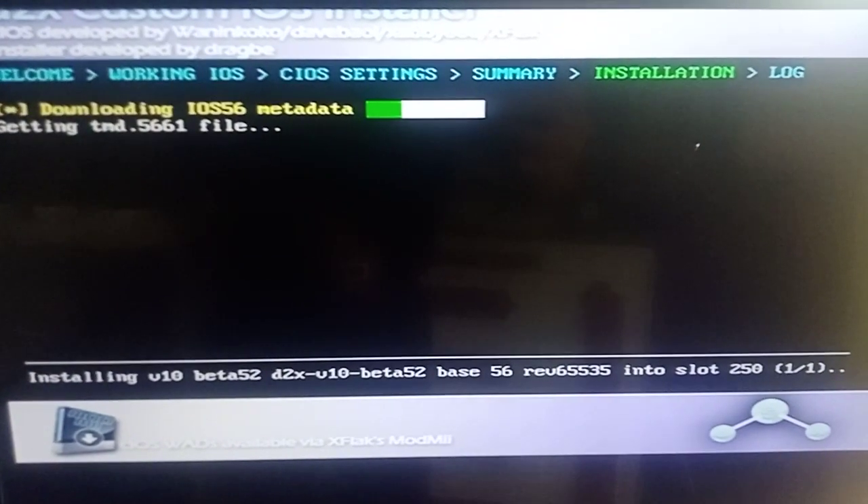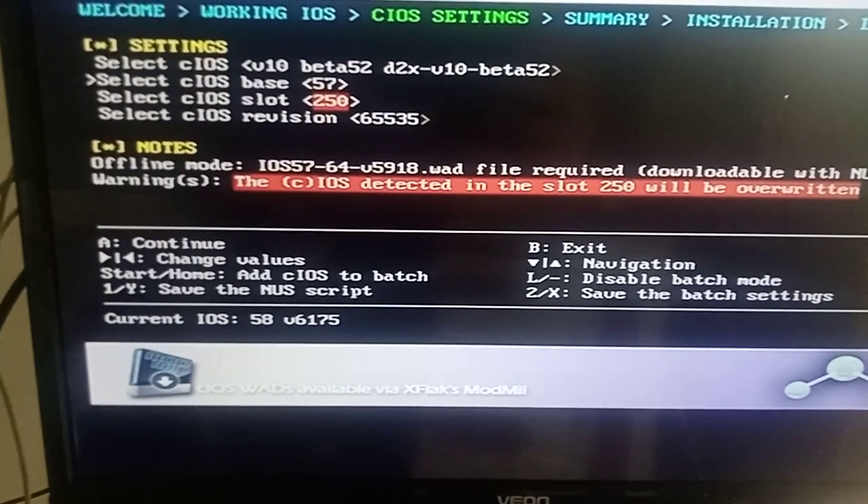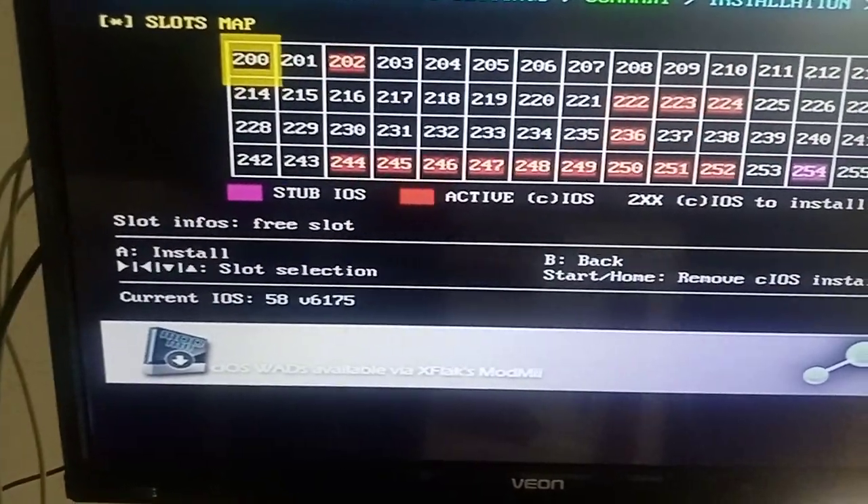Just let it do its thing. Once it's done, press A. For this one here we want to go to slot 58, set it to 251, revision 6535, press A, then press A again.